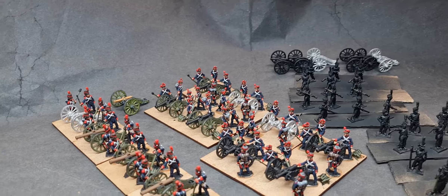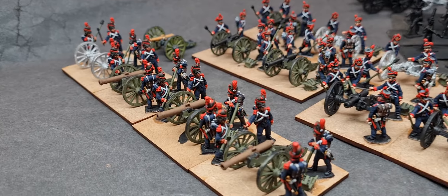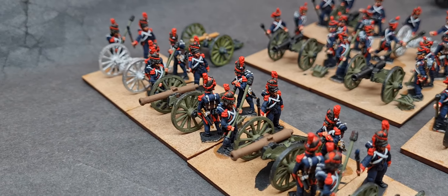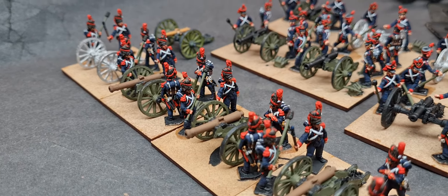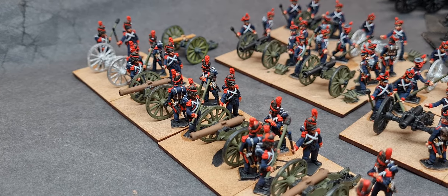Hello, a very good afternoon to everyone. Just a quick update on my guard foot artillery crews and my artillery project as a whole.